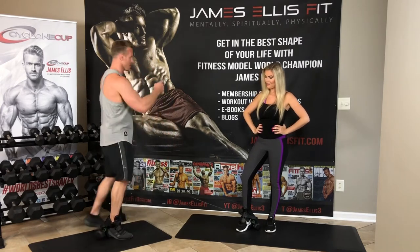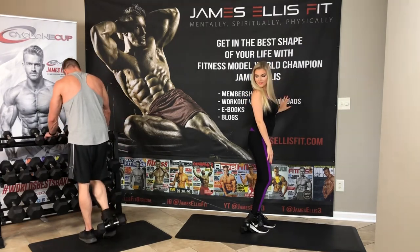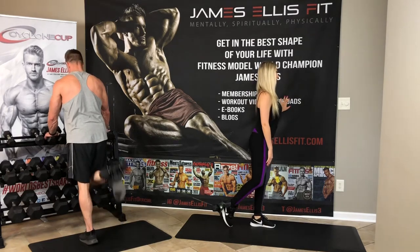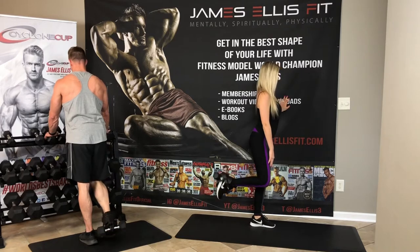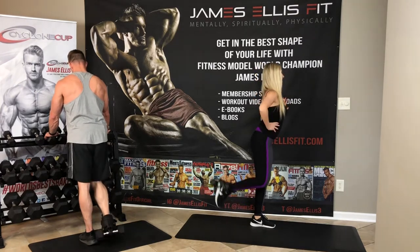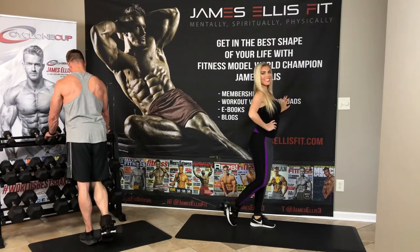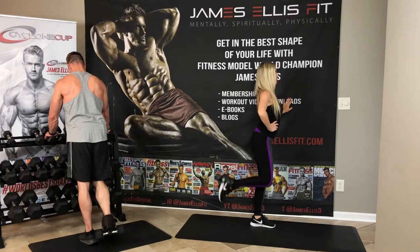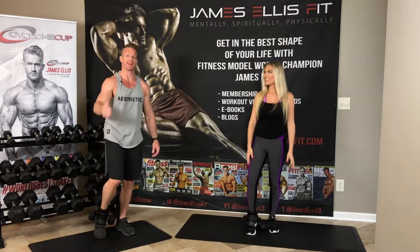So now we have standing leg curls. Jazz is going to lean against something. You're going to tap that toe on the ground, and then you're just extending to your butt down slow, nice, slow and controlled. You're really going to feel that muscle working. This is a hamstring exercise, and your hamstrings will let you know. If you want to know what body part is working, you just have to tune in to what body part is screaming at you. So that's up nice and slow, down nice and slow, barely tap that toe on the ground, then proceed to go back up.